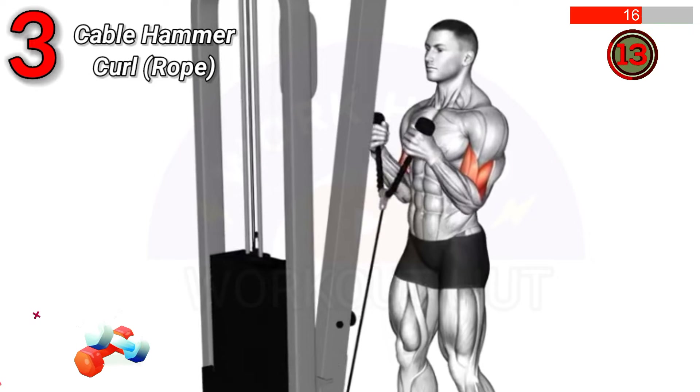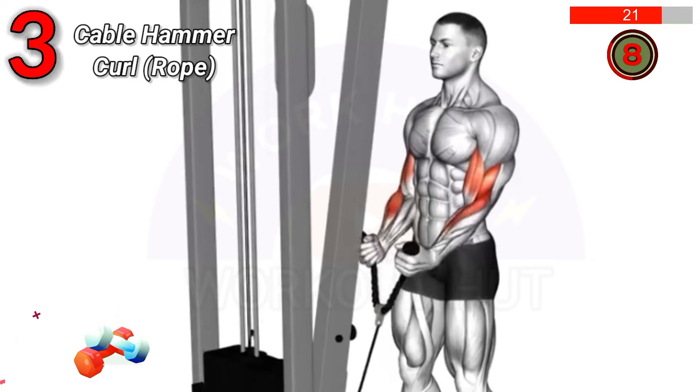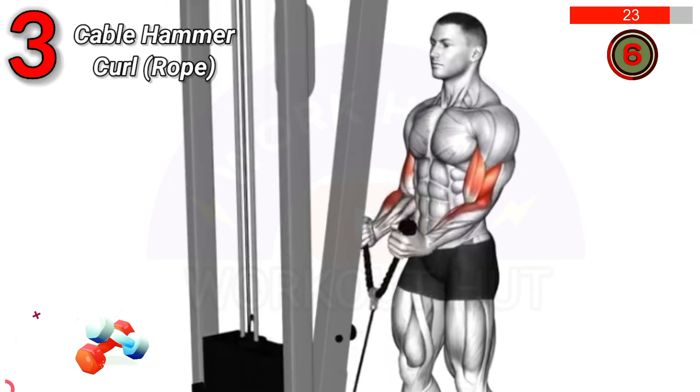Curl the rope towards your shoulders. This exercise targets the brachialis and forearms, enhancing arm strength and size.